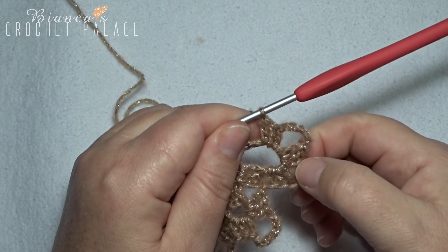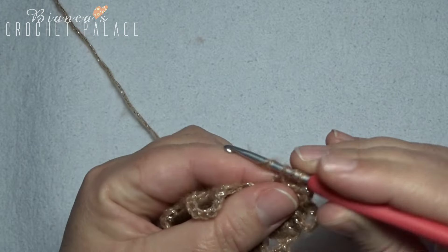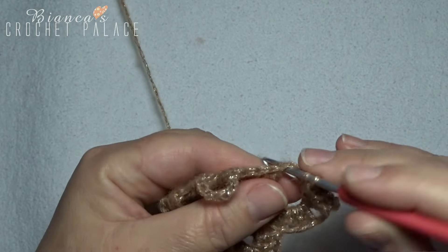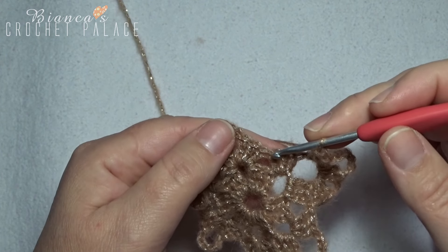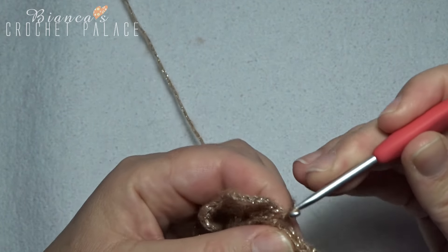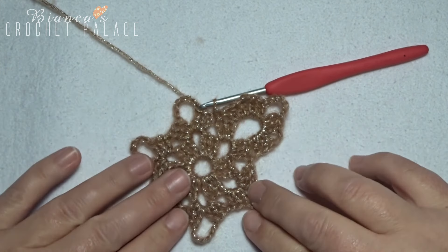Make a loop of chain 2 — 1 and 2 — and 3 double crochets into that same chain 7 space: 1, 2, and 3. Now skip the next 3 stitches and then into the next stitch work a slip stitch. Work all these stitches all the way around five more times.